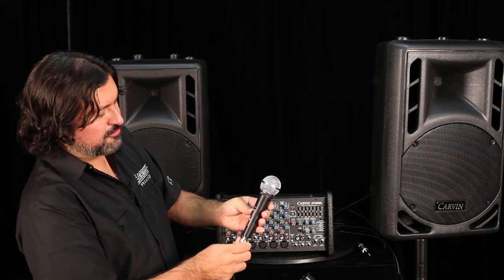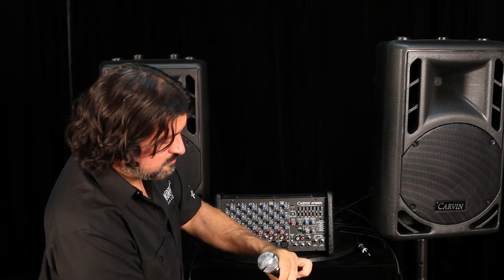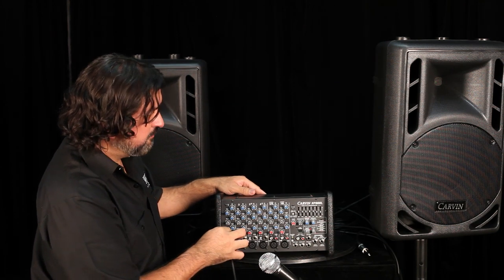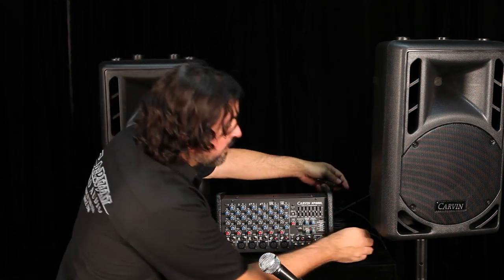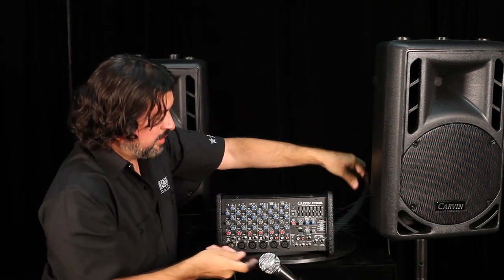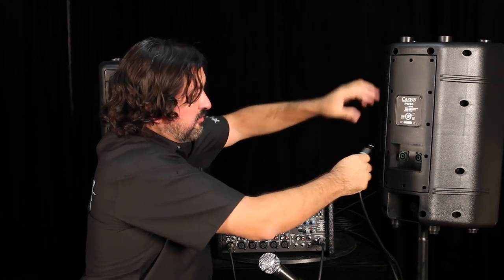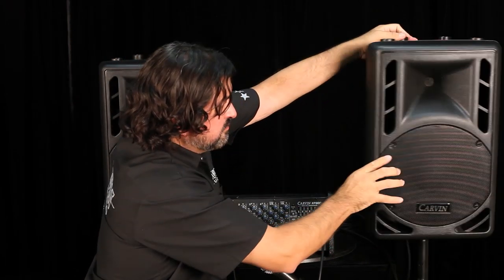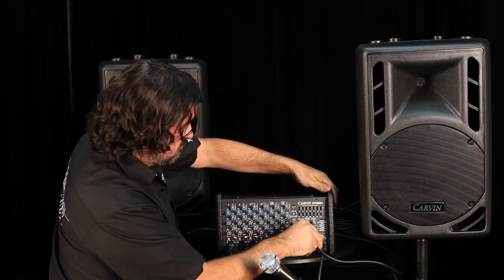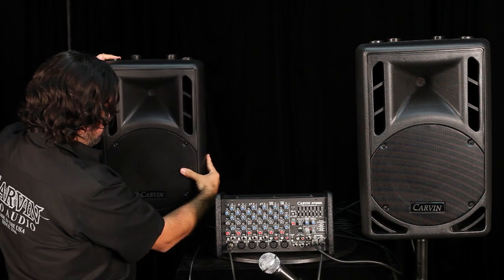Connect the microphone — Carvin's microphone actually comes with a convenient on/off switch. Connect the XLR cable to one of the channels; we'll use channel one. Now we're going to connect the speakers. It's very convenient to have the speaker connector on the front panel for such a small mixer.